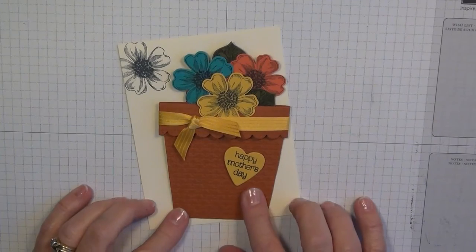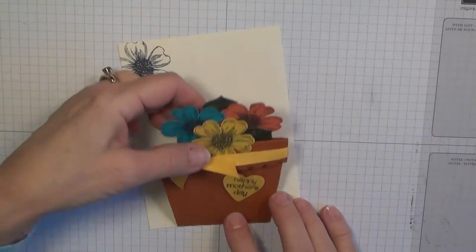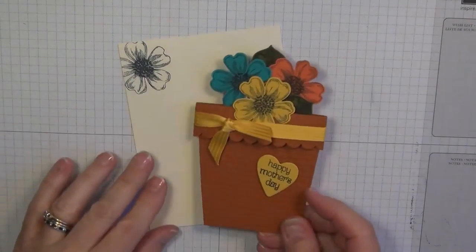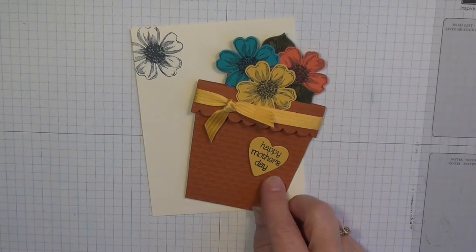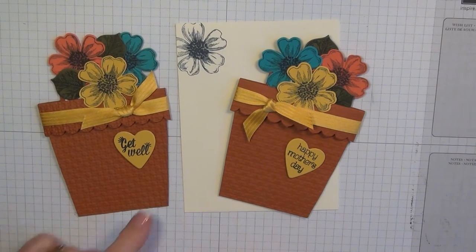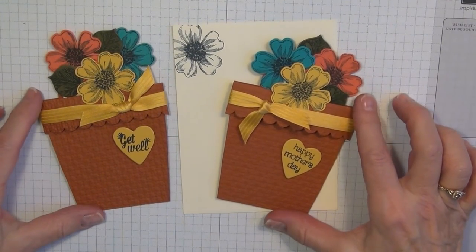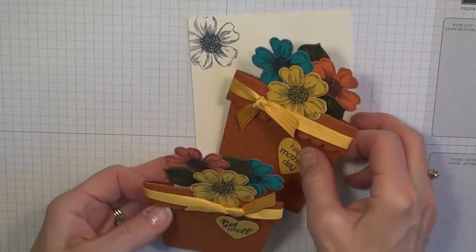I've made this as a Happy Mother's Day card, but you can also put a little pack of seeds in the back. If you don't have an occasion for a Mother's Day card, you could also make this a cute get-well card, happy birthday, thinking of you — just about any sentiment you wanted to put on it would work. It's a pretty cute and easy card to make, so let me show you how I did that.